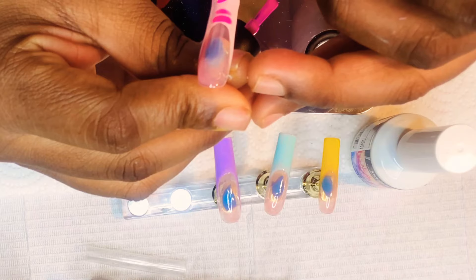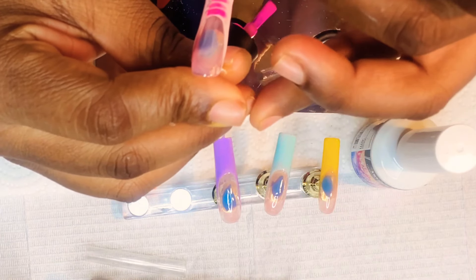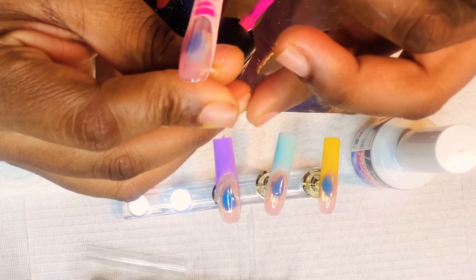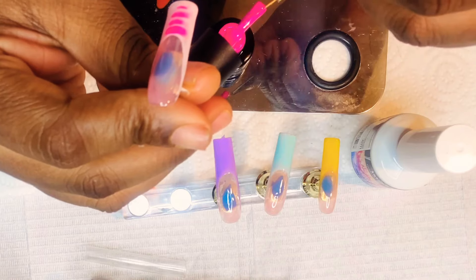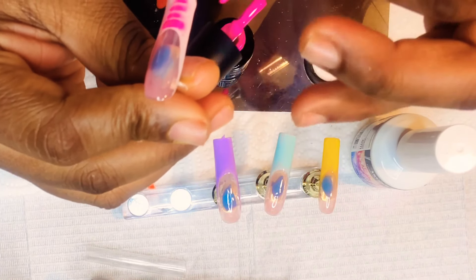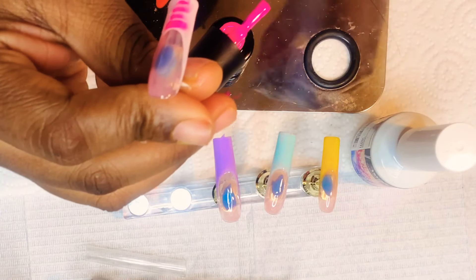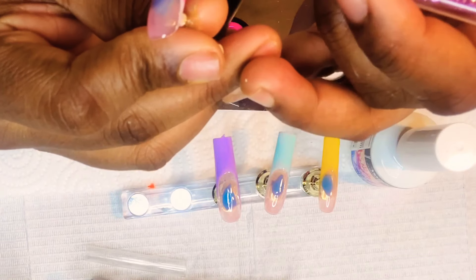As you can see, I did leave a space between the lines because I didn't want the blooming gel to spread into the next line. So I did leave a good gap in between to allow the blooming gel to spread without mixing into the next line.